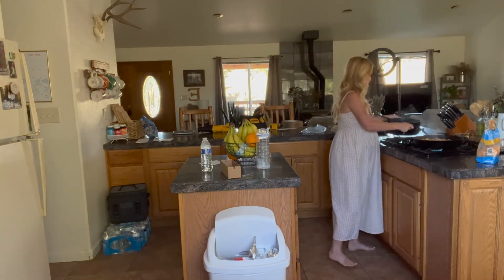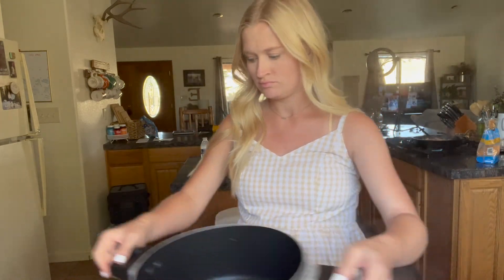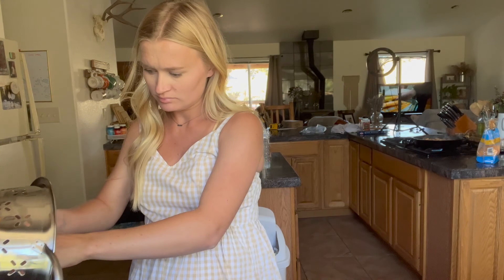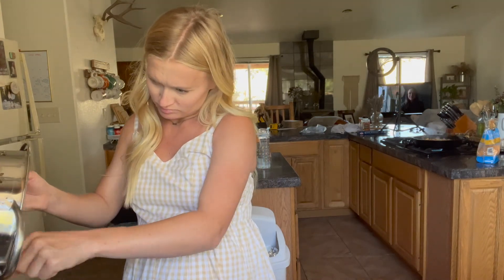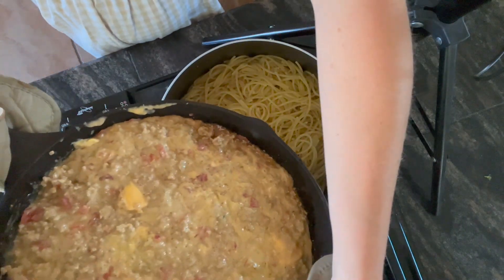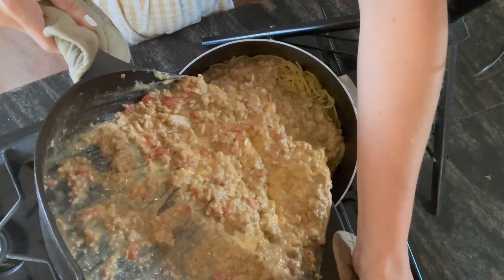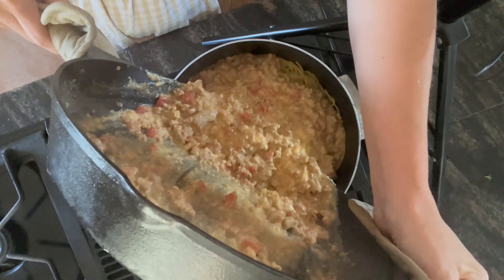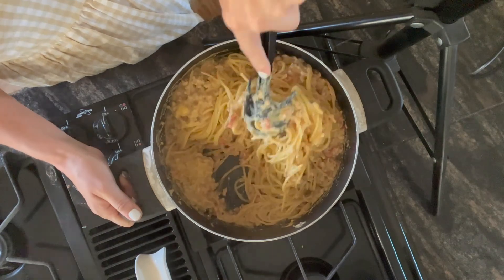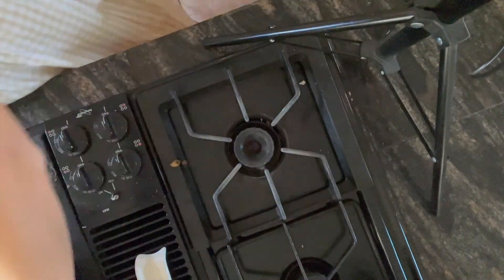Grab your pasta and drain it in a strainer at the sink. Shake out all that liquid — my pasta noodles always get stuck in the holes, so I have to pick them out. Put it back into your pot, bring it back to your stove, and take all that meaty cheese mixture and mix it into the pot of noodles. You can put the noodles into the meat mixture or vice versa. Once it's all together, mix all of that cheesy goodness very well.